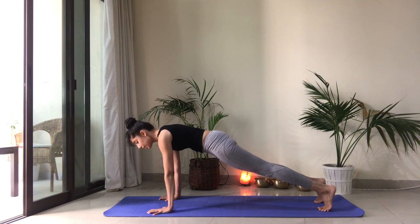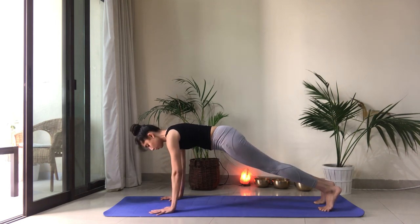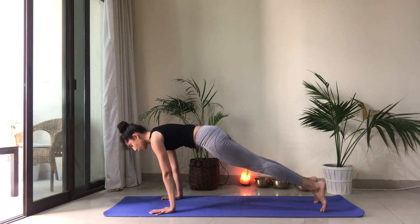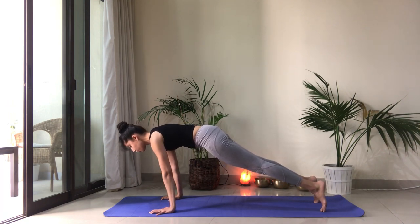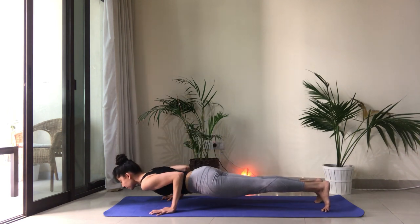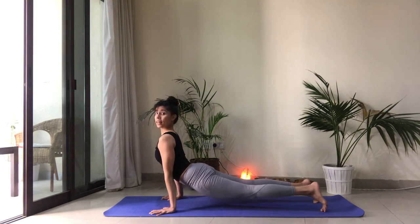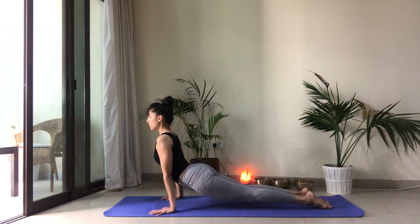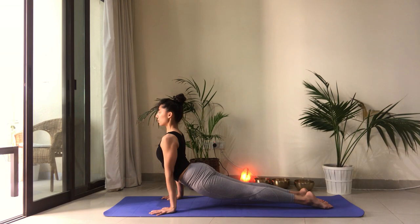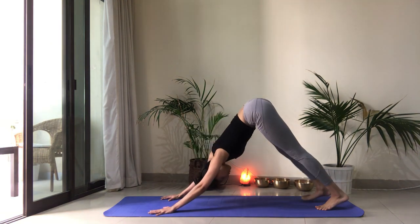On this side, I'll demonstrate the full chaturanga. Feel free to drop the knees if you need to. Shift forward, come onto your tippy toes. Core is super strong and engaged. Bend the elbows. Chaturanga. And let's try to push up into upward facing dog. Untuck the toes, press the tops of the feet onto the mat. Draw the belly in. Downward facing dog.